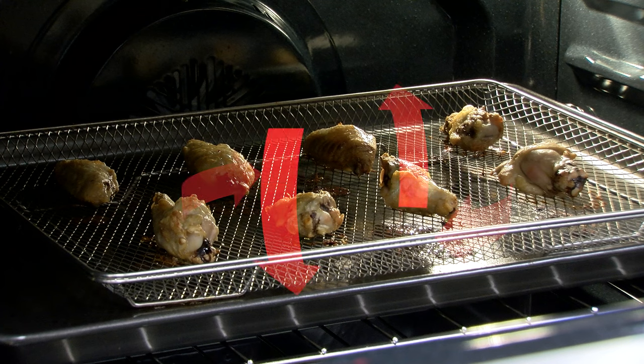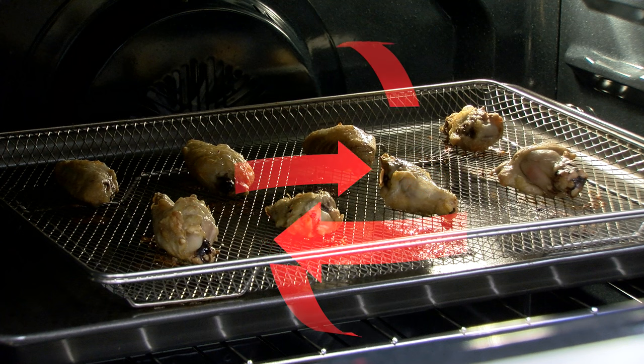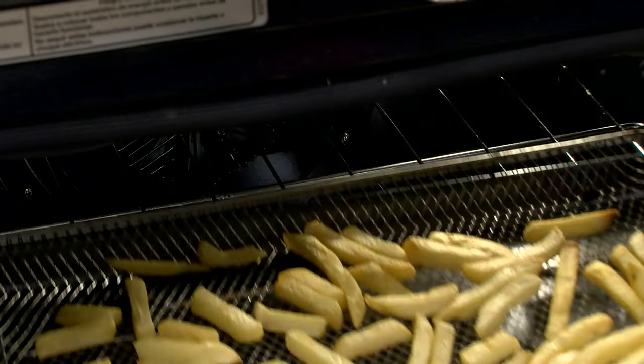Always consult your use and care guide and owner's manual for additional information. Air fry ovens use convection fans that circulate hot air very quickly around the surface of the food, which will, in turn, crisp it up to a delicious golden crust.